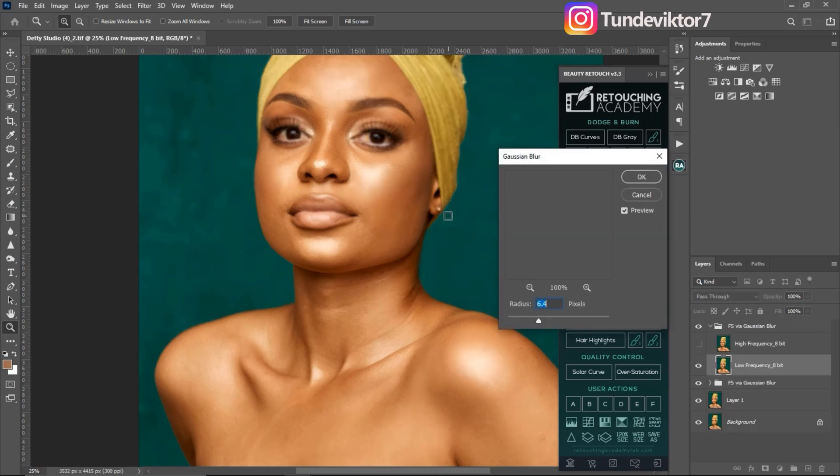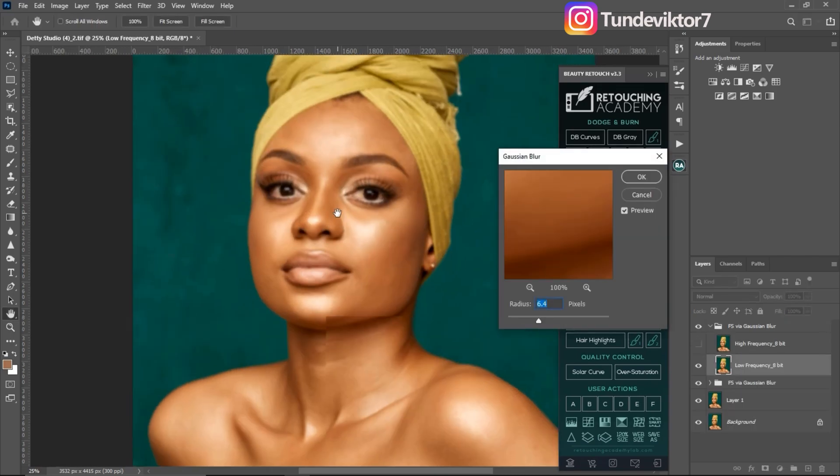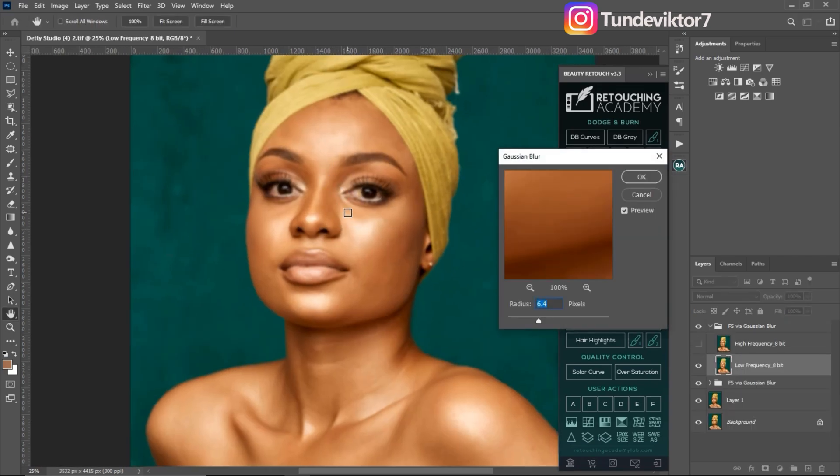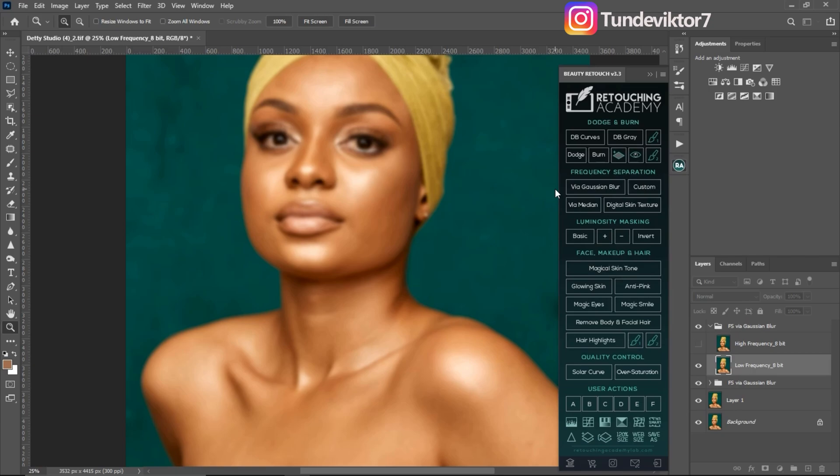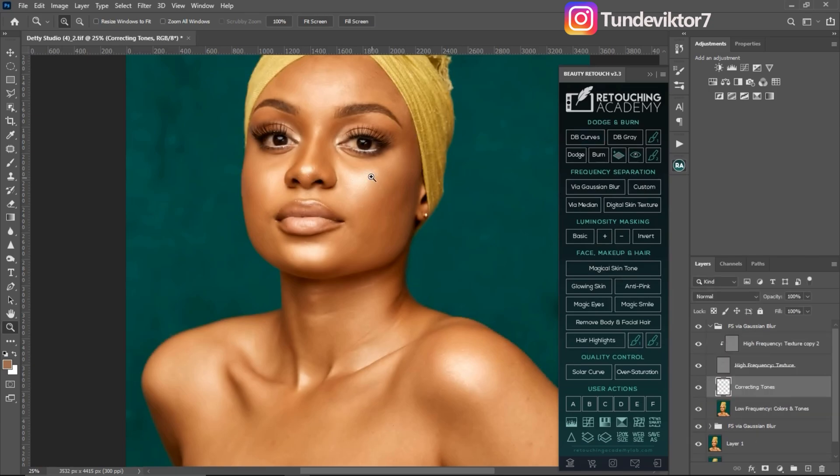If you want to know how to get the right blur radius, I have a video for that — I'll be leaving the link in the description below. For this image I'm going to be using a frequency separation blur radius of 11, and then click OK.